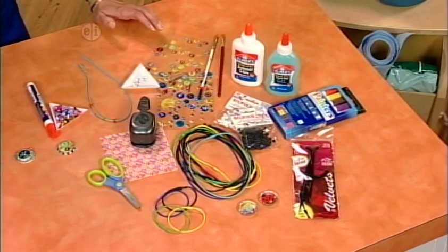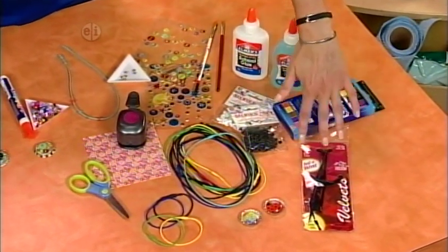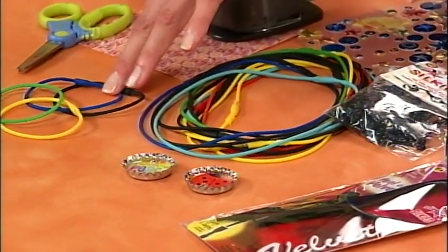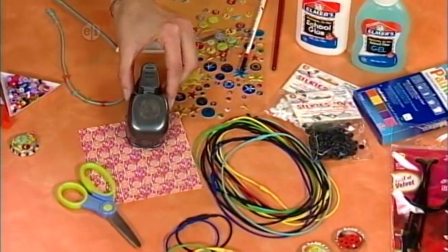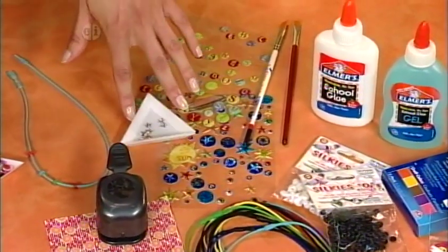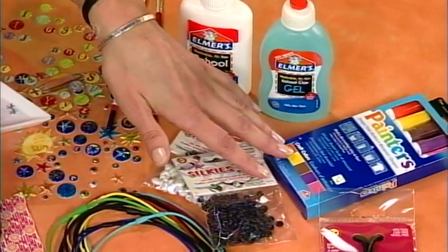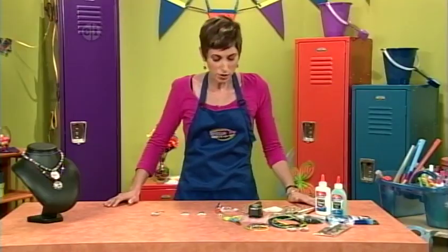Let's take a look at the materials we'll need to make this necklace. You'll need some silky necklaces in whatever color you want, bottle cap charms — you can also put your charm on a stretchy bracelet — paper, scissors, a one-inch hole punch, some embellishments like stickers or flat back stars, O beads, paint pens, blue gel glue, white school glue, and some paint brushes.